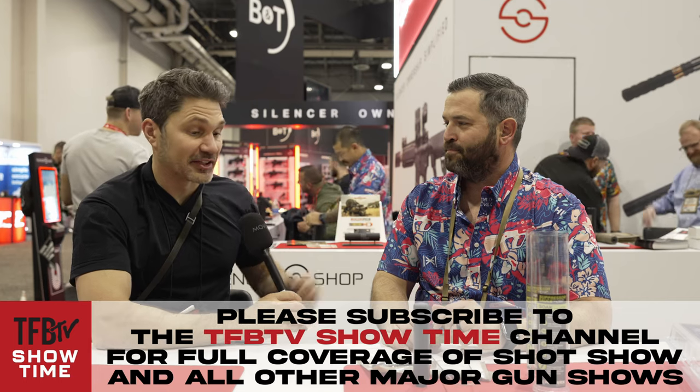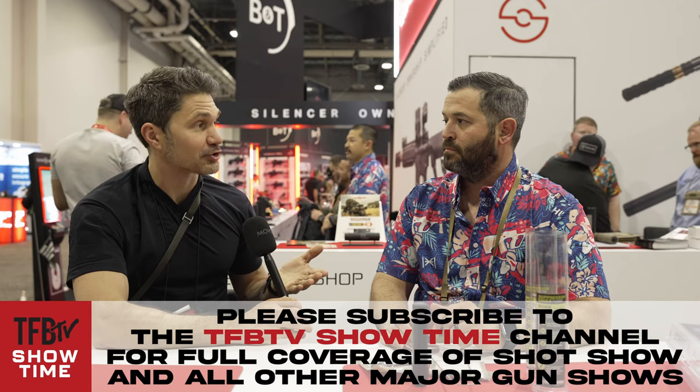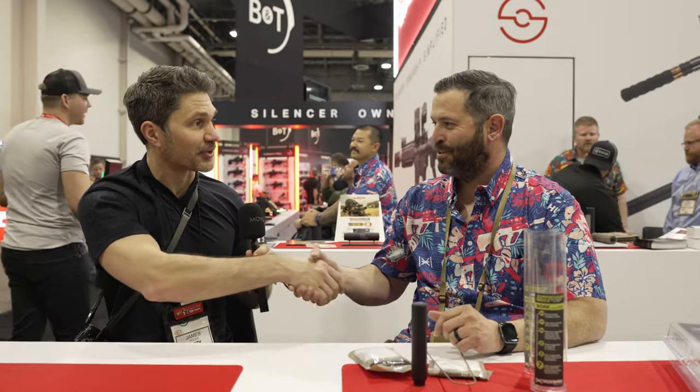Have you had the pleasure of cleaning a .22 can? Yeah — it sucks, absolutely hate it. I think this sounds like a really great product. I myself might take a bath in Suppressor Sauce when I get back to my room at the Venetian. Daryl, thank you so much for being on the program. Guys, stay tuned — we're bringing you more SHOT Show 2024.